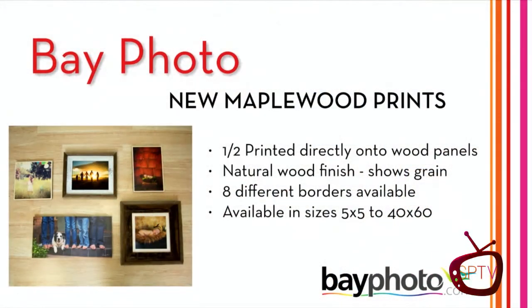We have lots of gifts to still give away so we're going to keep rolling with the show. I wanted to share one of my favorites — as you know, I've been a Bay Photo client for many years now. Bay Photo is my lab and I adore them.